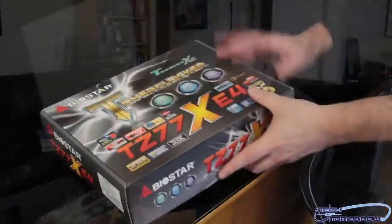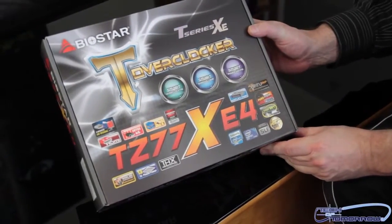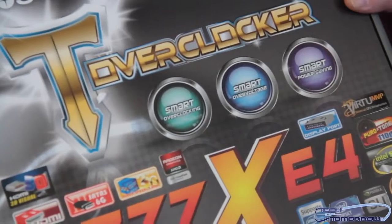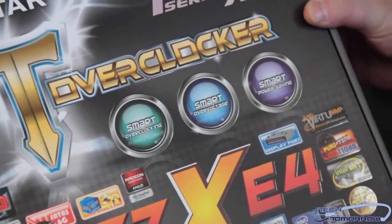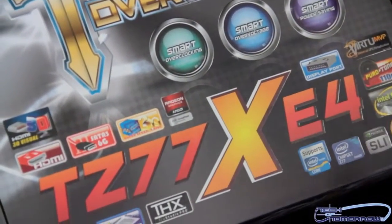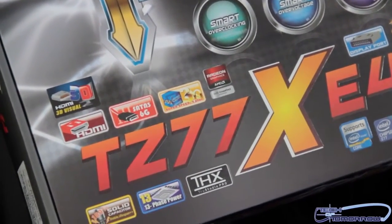So let's see what comes in this box right here. Here we go — we've got the front of the box. Get the camera to zoom in there, nice and close up. You can see smart overclocking, smart over-voltage, smart power savings, the big T Overclocker Series on here, THX audio. This thing also has really cool graphics features on it which a lot of people may like — I think it's going to be really cool.